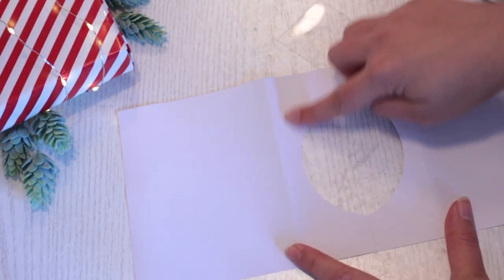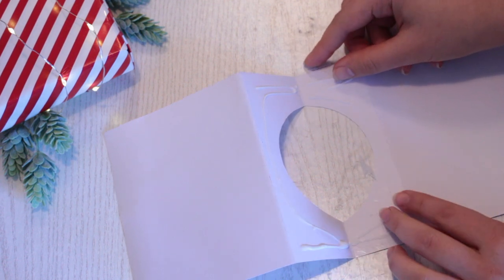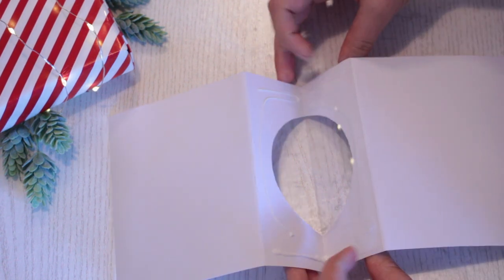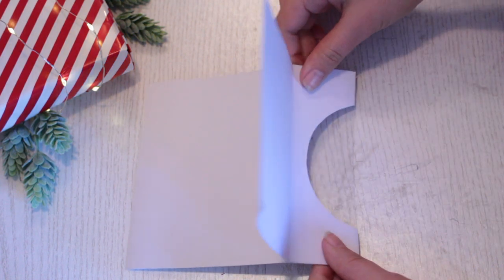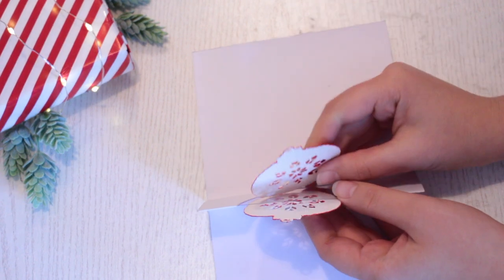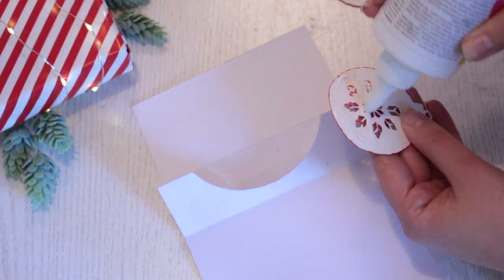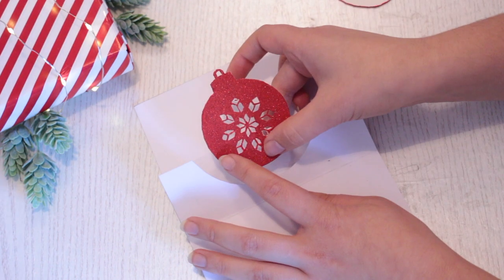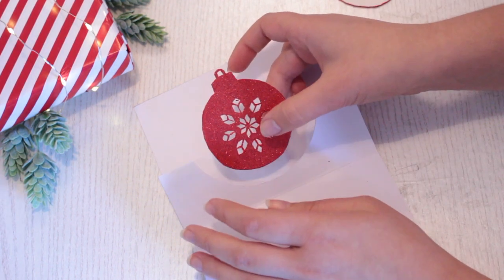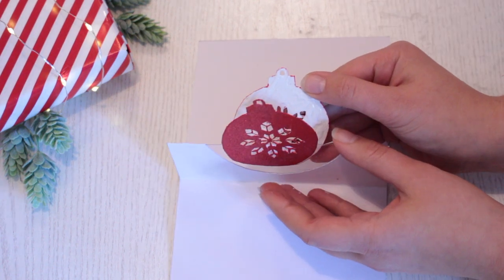Turn your card around and put some glue all over the insides of the card. Place your acetate on the card on one of the sides. Glue the middle piece together by closing it up and press down to make it stick properly. Now we need to glue these baubles onto each side of the acetate. Put some glue on the bottom half of one of the baubles, then attach it onto the acetate. Put some glue all over the second bauble and then attach it onto the back of the first one.